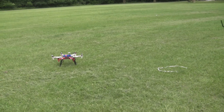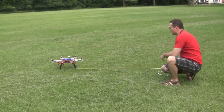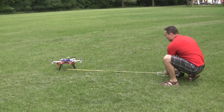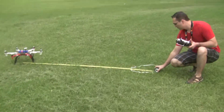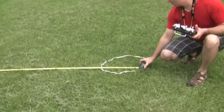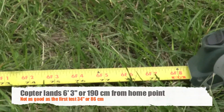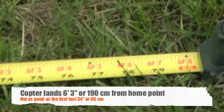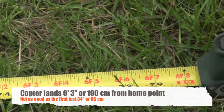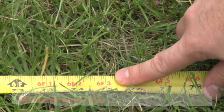So let's measure it — center to center. If you guys can read that... it's about six feet three inches.